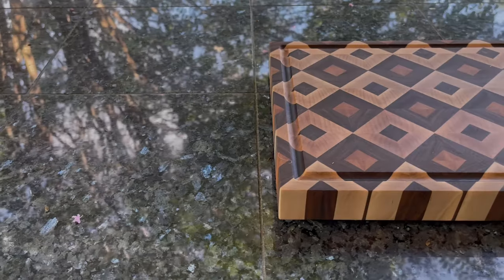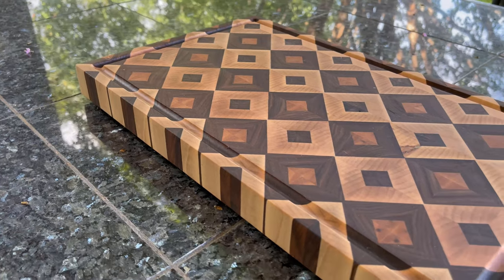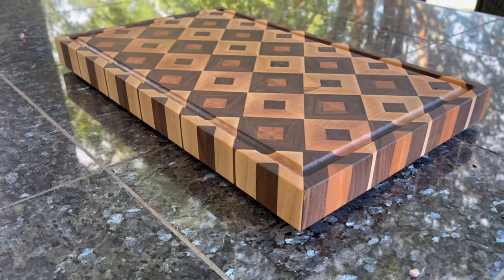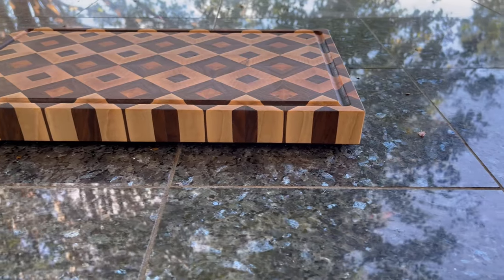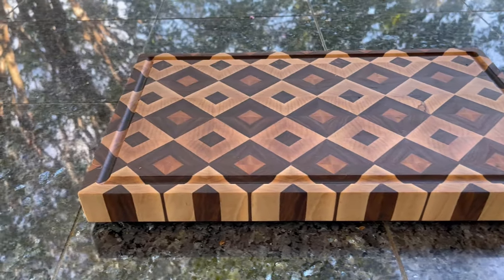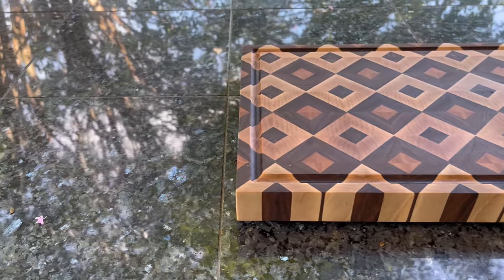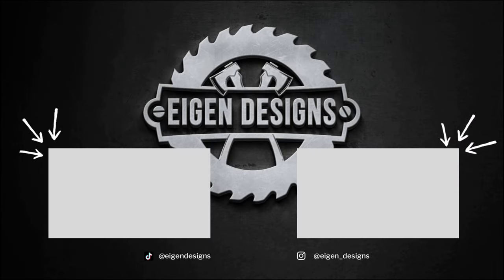Now that the finish is applied, I have to say this was a really fun build and I'm already thinking about different types of wood I could use to get different color combinations. I did notice that as the finish dried there was a brown tinge to some of the central maple boards and I'm not sure what's causing that, so if you know please let me know in the comments below. Make sure you're subscribed because I come out with this type of content all the time — I'll see you on the next one.